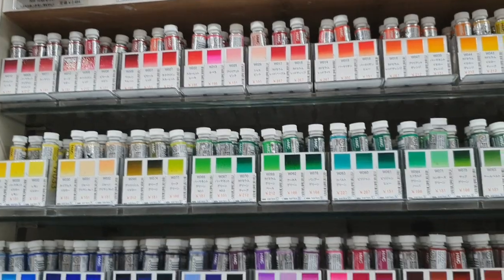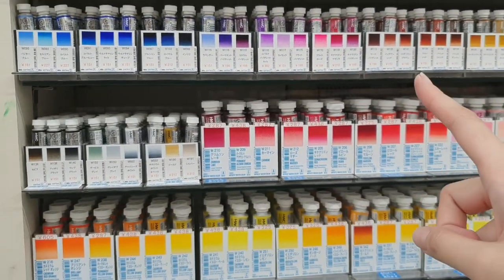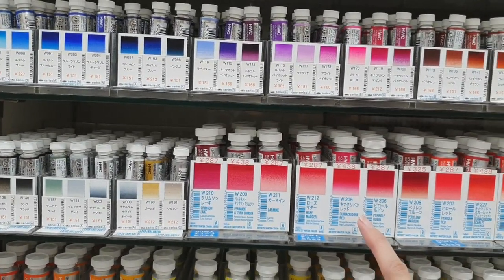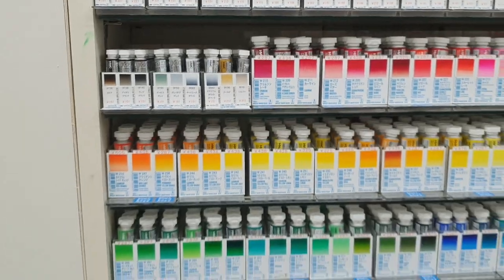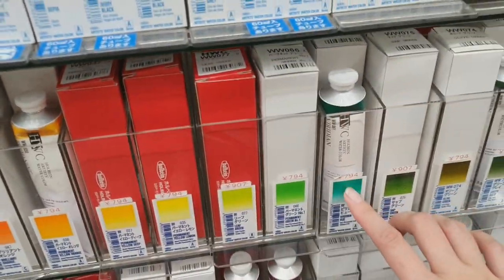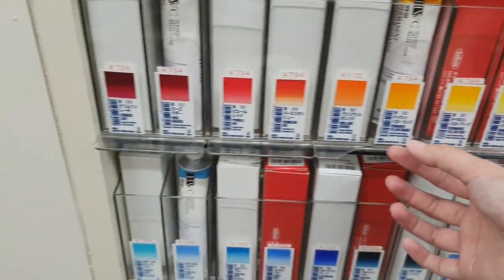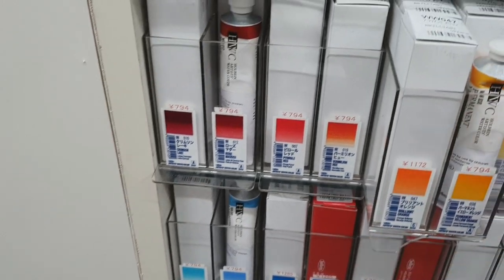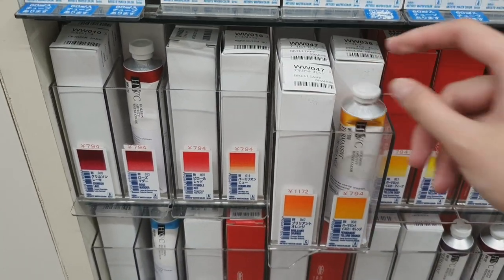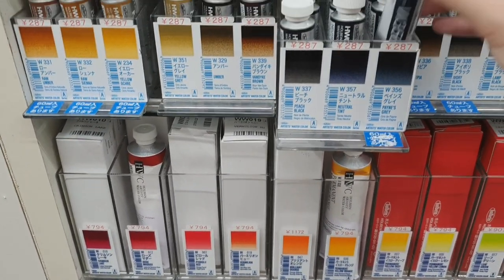You can also buy the colors in tubes. They have 5 ml — and this is probably the 60 ml — so you can buy per tube. They have a big one as well, super huge. I'm checking how many ml this one is — it looks pretty big. Oh, this is 60 ml. Maybe this one is just 15 or 20 — yes, this is 15 ml.